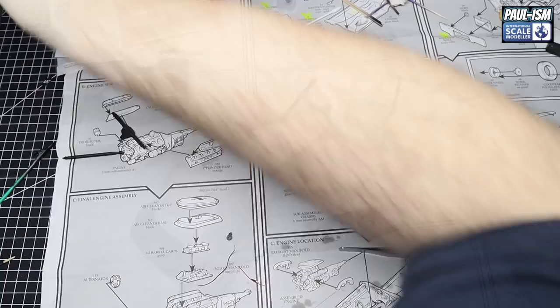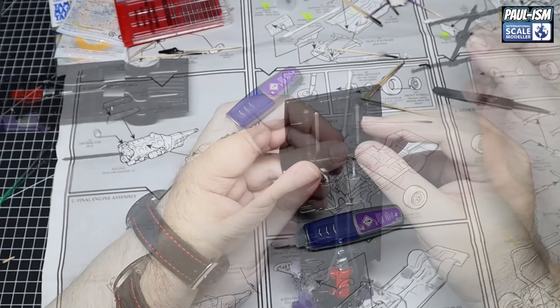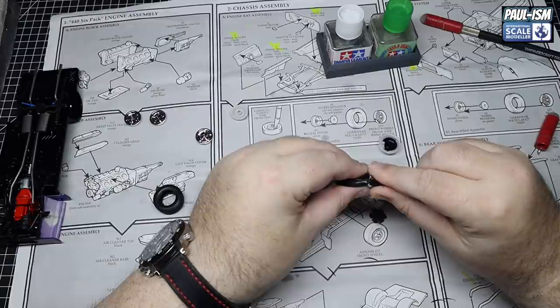We've got the rear diff and the leaf sprung suspension for the back - refer to the instructions to see how this is assembled. Any excess CA glue can be removed - be quick and it doesn't really cause any damage. Getting these in place is a little tricky. My advice is to line it up with the lower pieces in first, more towards the front of the car, then you have to slightly bend the leaf springs as you get the backing in and glue it in place - there's a little bit of tension there.